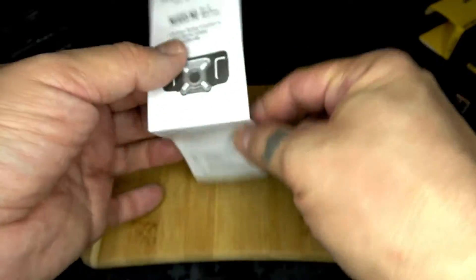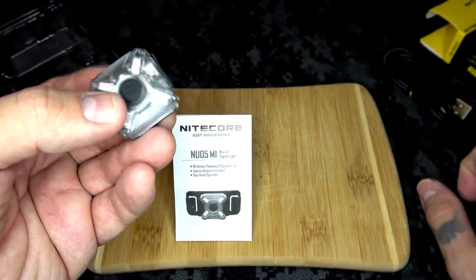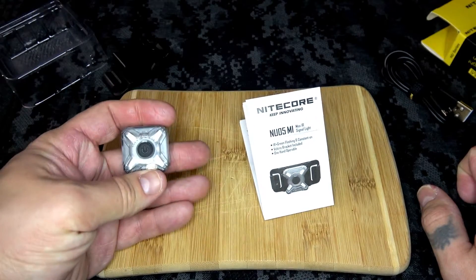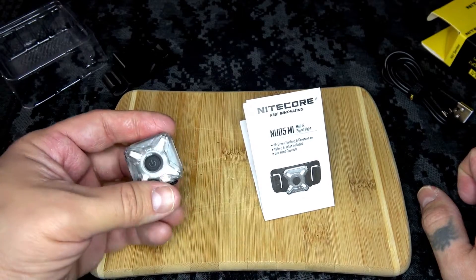Cool little investment, cool little light. If you guys are doing some night ops stuff, I would definitely check it out for 25 bucks — it's a nice little beacon. If you're playing war games and want to keep track of your guys, or if you want to track the other guy, you could always stick one of these on their bag at the beginning of the game and cheat.